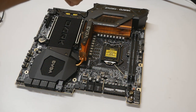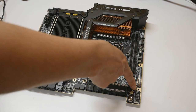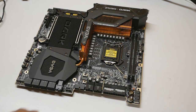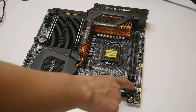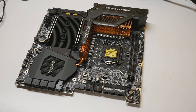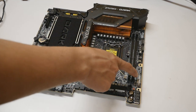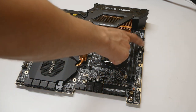We have two CMOS clear buttons on the board — one over here on the board and one at the rear I/O. Personally I don't like the location of the one on the board, because when benching on LN2 you can accidentally press it while reaching for the safe boot button or the power and reset buttons. That's not something you want to do while the board is running. I would personally move this to a better location.